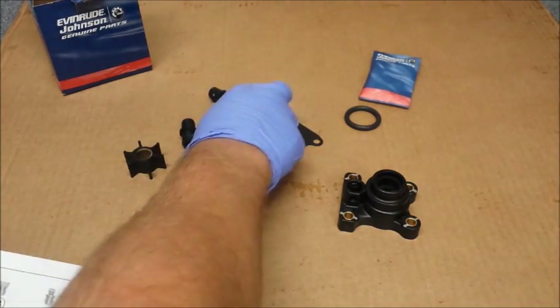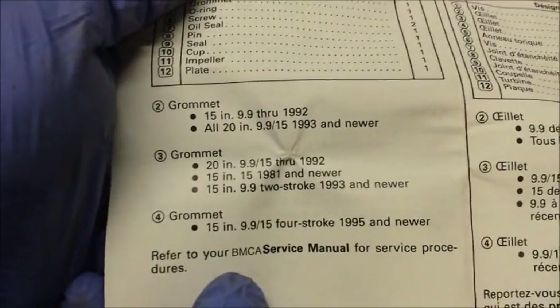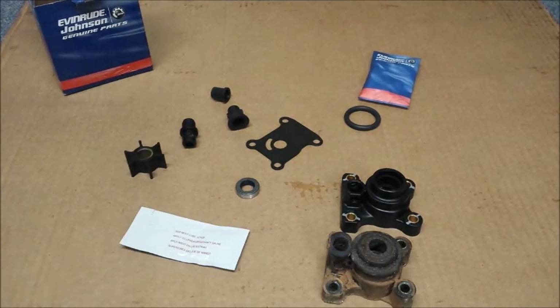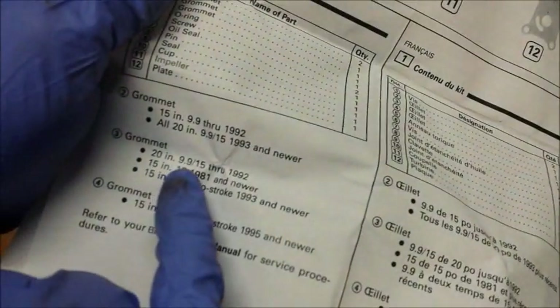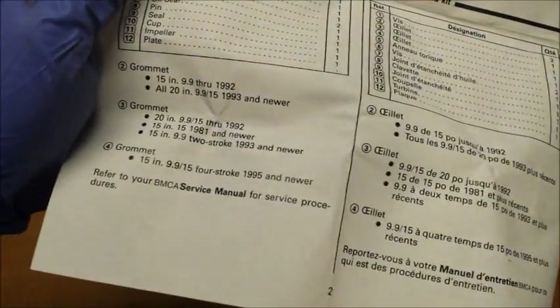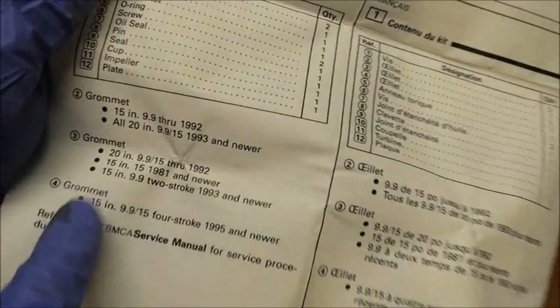So the key thing here, we have three different water tube grommets — two, three, four. Our parts list down here shows you which ones do what. There's been a lot of talk about that being wrong, so I don't know if it's true or not, but we can look at what came out of there, compare it and replace it. Part number three is used for 20 inch, 9.9, 15 through '92; 15 inch, '81 and newer; 15 inch 9.9 two-stroke, '99.3 and newer. It says that'll work, that'll work. So we're going to go with that, and also that's what came out of there, so it makes me feel good.